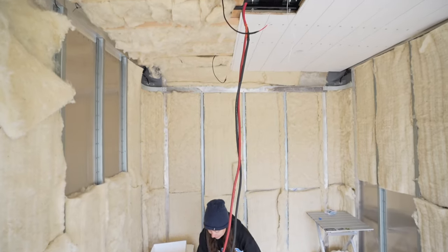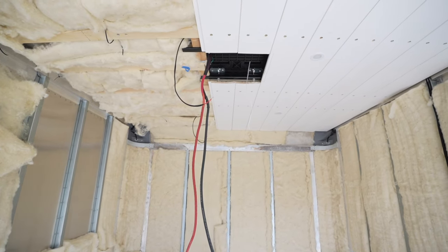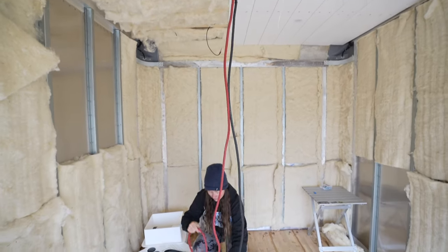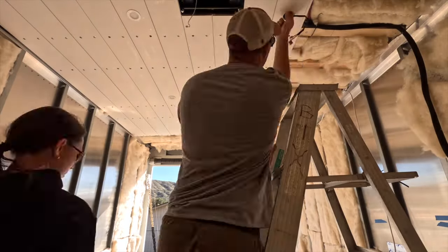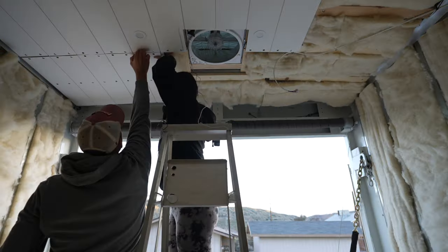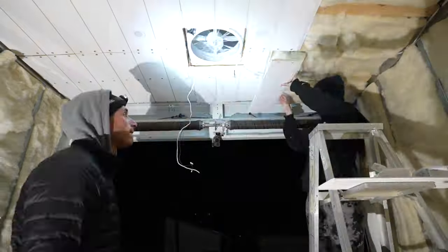We're almost ready to put our last board in by the air conditioner, which means we need to loom the two gauge wire coming from the AC — we got some one inch braided wire loom for that. Unfortunately the pine shiplap planks we used were only 12 feet long, and the ceiling of the box is 14 feet long, so we needed a short segment of boards at the very back of the truck. No worries though, it won't be super visible because of cabinets.